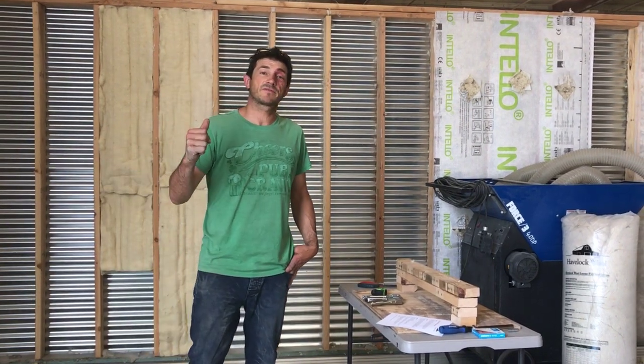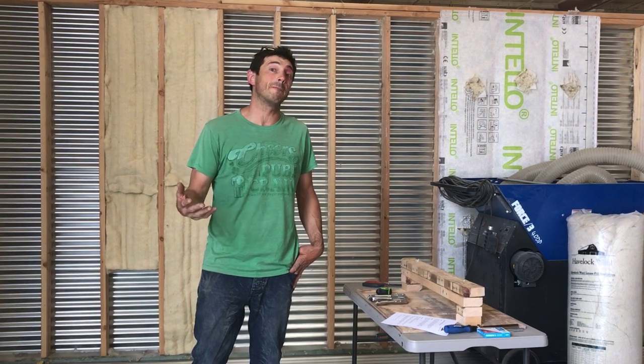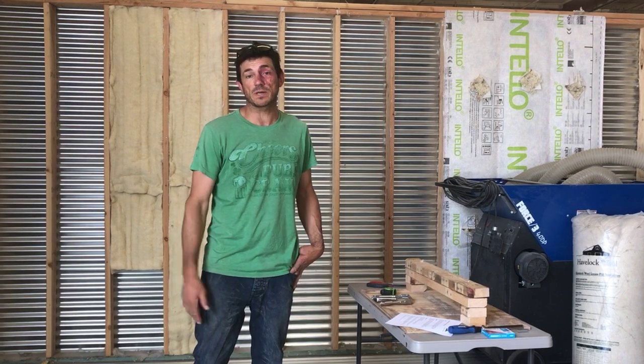Hey, how's it going everybody? I'm Josh from Havelock Wool. I thought we'd take a little bit of time today and show you guys how to install bats. We've got a 2x6 demo wall behind us and we're going to use an R20 product.